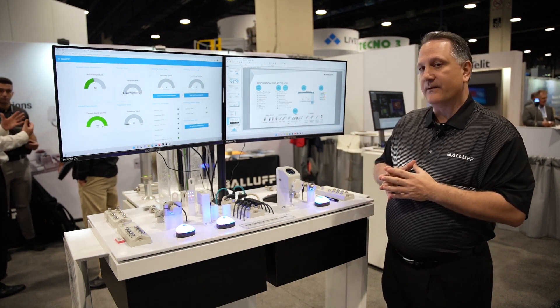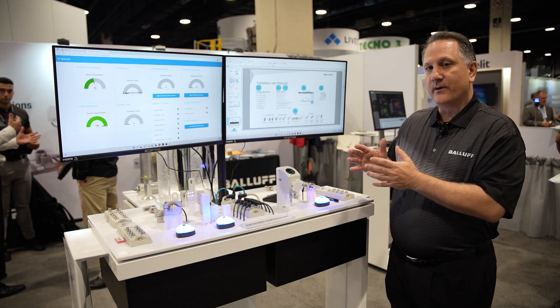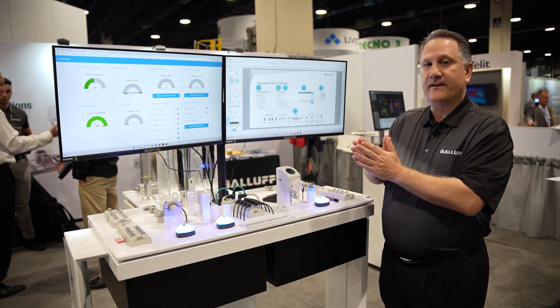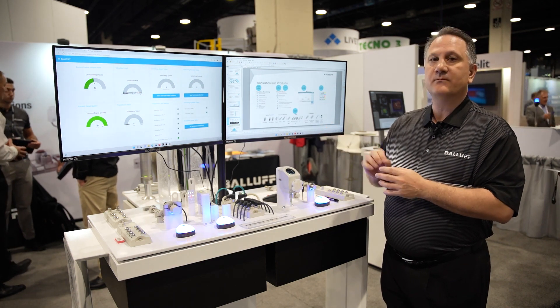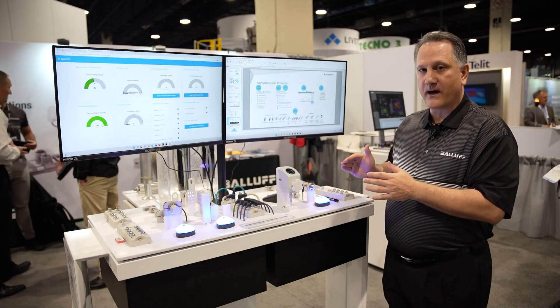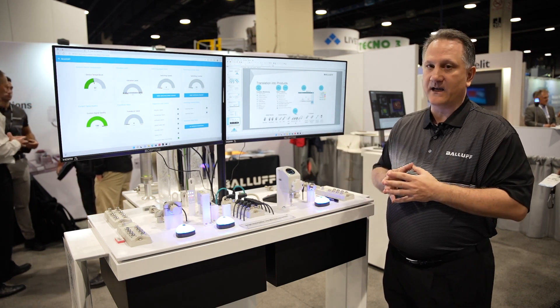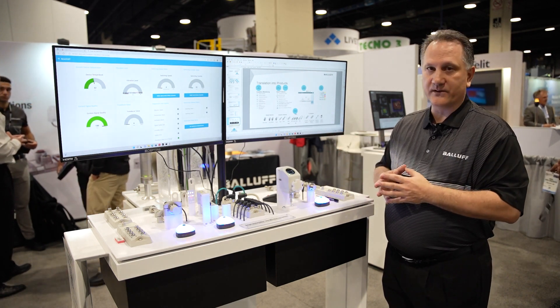Mentioning diagnostics again — we have common LEDs on the product, and green means the same device indication for all of the products. Green, yellow, and blue indicators are consistent across all devices, and you're also able to see the same status information in the software when you look at it.